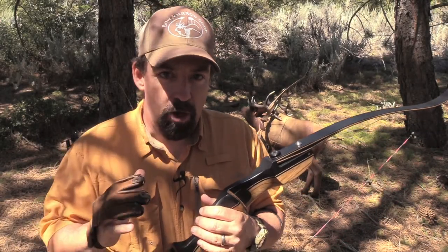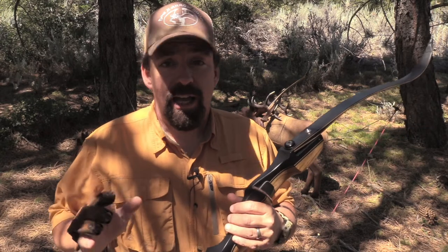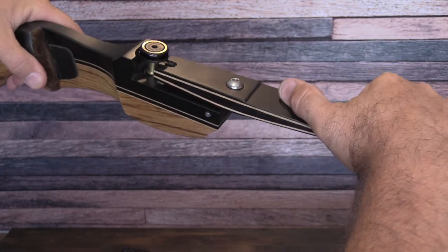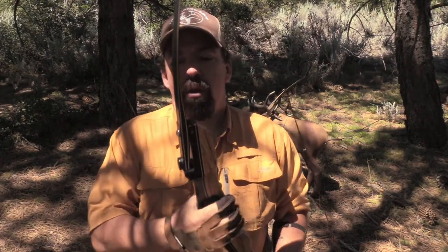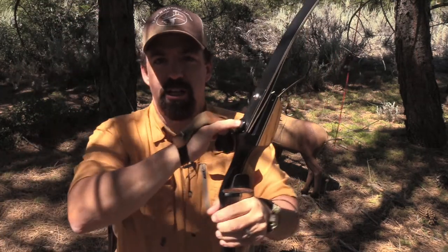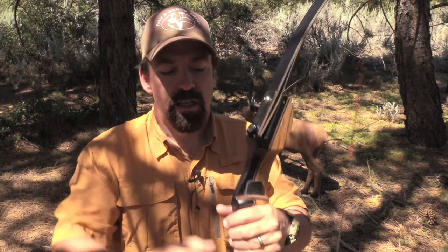Let's talk about setting up your ILF bow. The biggest concern I get is: I have a takedown bow but I don't want to mess with tools to take a limb on and off. With the ILF system, once you have it set up, you don't need tools to remove and replace the limbs - they just snap on and snap off. They're held in place by the preload of the string when the bow is braced. You have lateral adjustment screws on both sides and the limb bolt for tiller adjustment. You can customize and dial in the bow so that the string and limbs are perfectly tracked in line with the shelf, plunger, or rest.